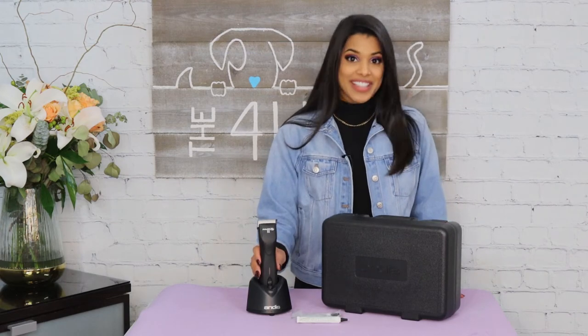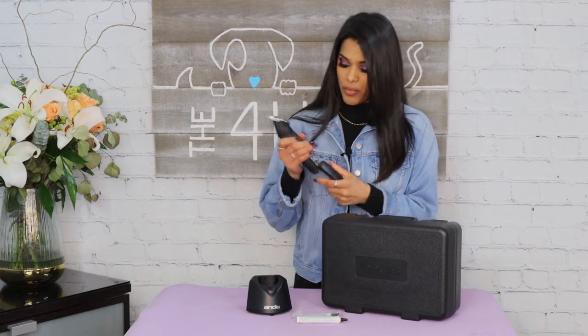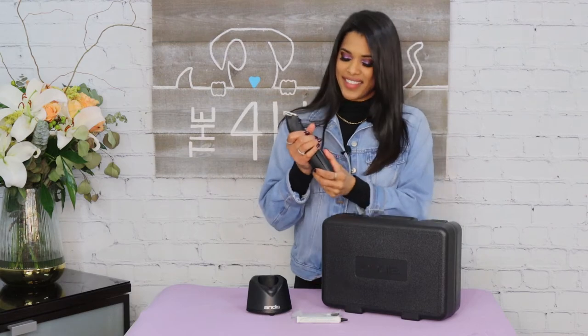It goes all the way to red before it completely shuts off. For my third pro, it does have a detachable battery, which is always a plus — you can remove the battery, charge it, and place in your other battery so you can keep grooming.